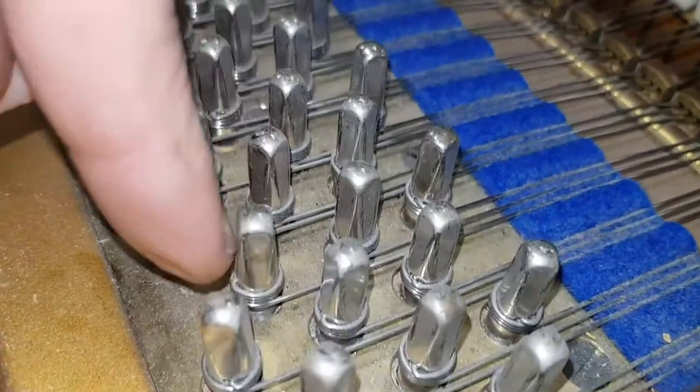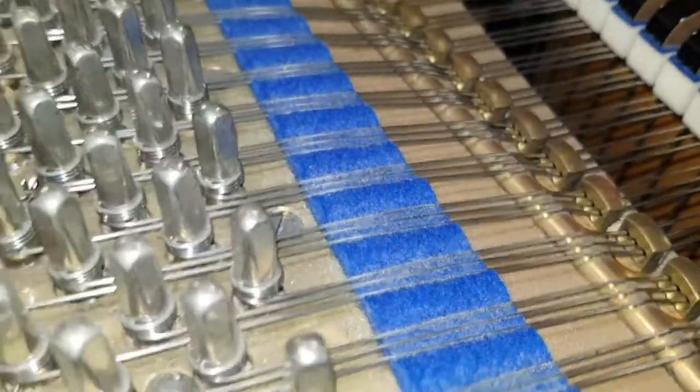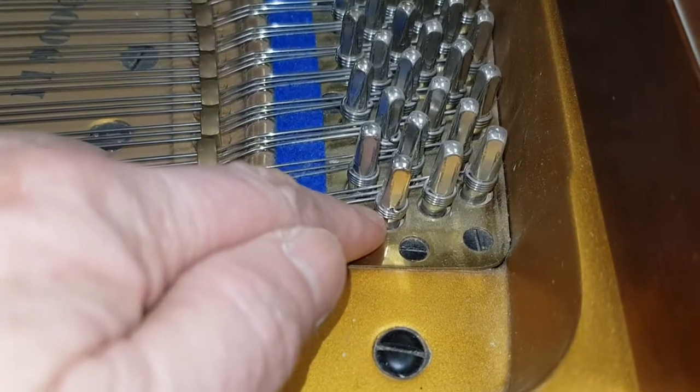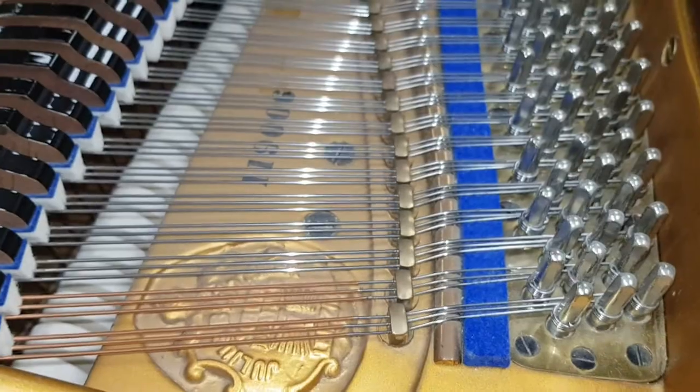We particularly want to see if any of the pins have been knocked in — you'll be able to see that; looking at it from the other side might be better. Particularly in this area, very often you can see the pins have been knocked in a little bit, in which case they might be slightly loose. Obviously these are not loose; there's a new rest plank too.